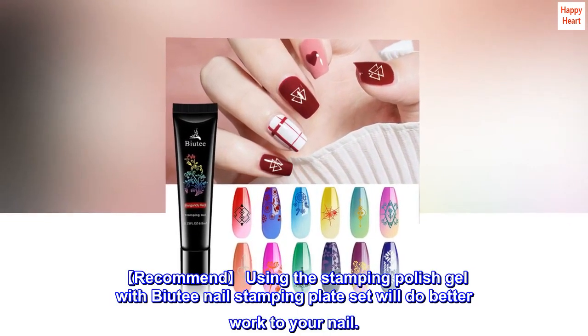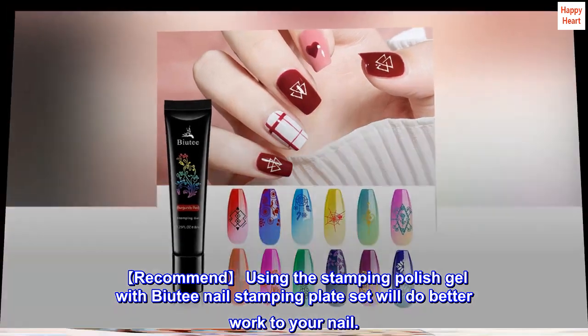Recommend using the Stamping Polish Gel with the Bioti Nail Stamping Plate Set for better results on your nails.